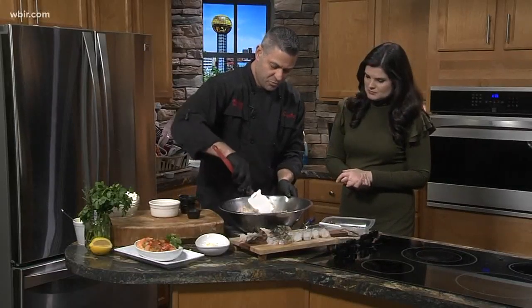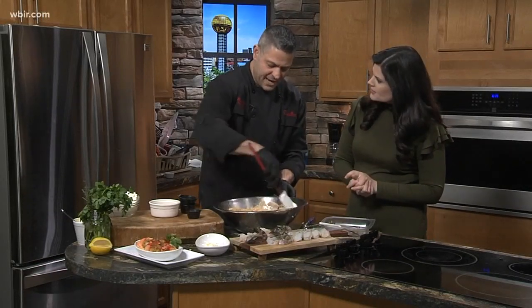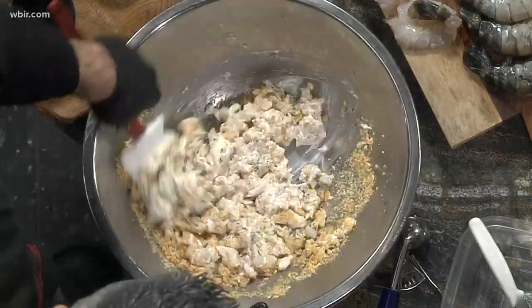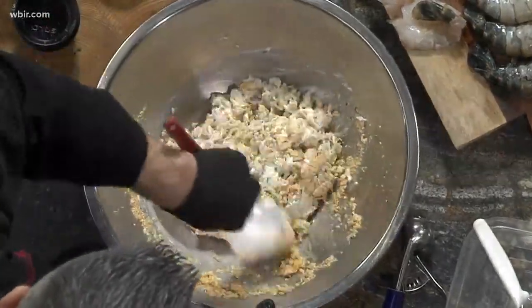You want to incorporate all that really well. Do you come up with these dishes yourself? Yeah, I do. This was a hit this weekend — I couldn't make enough. So now we're doing it again and making more for the weekend.